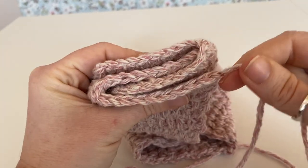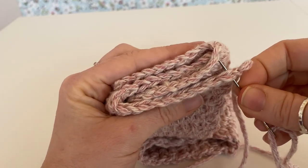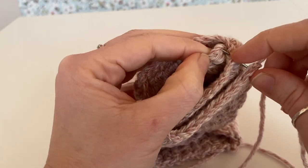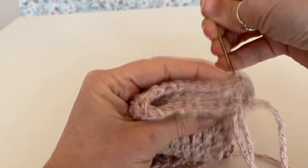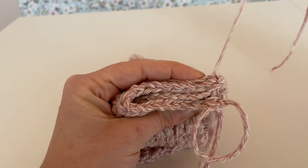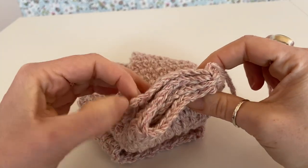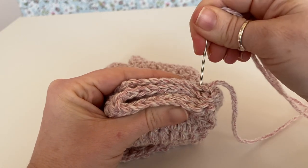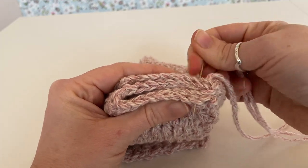So what we're going to do is just catch the stitches — just the top of the stitches. Make sure you get right in the corner of that one and just pull it through like so. Then we're just going to move on to the next stitch, making sure you go through all your stitches.